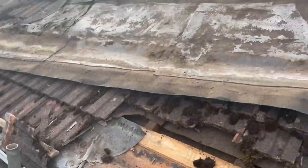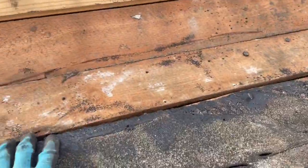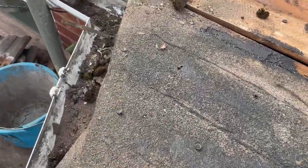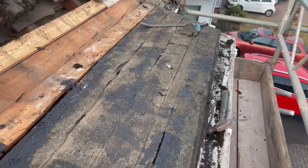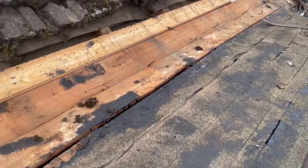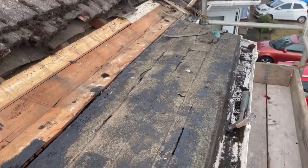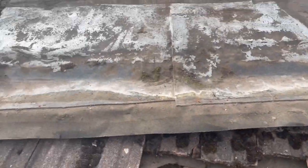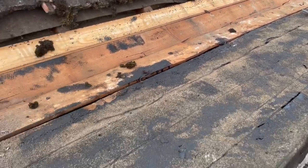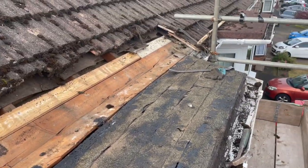This is the original felt, and then somebody refelted it at some point, but this original felt is actually stuck down onto the boards with bitumen, which is the worst to get off. So basically all I'm going to do is overboard it with the OSB and take it from there, because I'd be here a long time for not much value trying to get that off. I probably could have stripped it, but because it's all stuck down, I'm just going to leave it, overboard it, and take it from there.